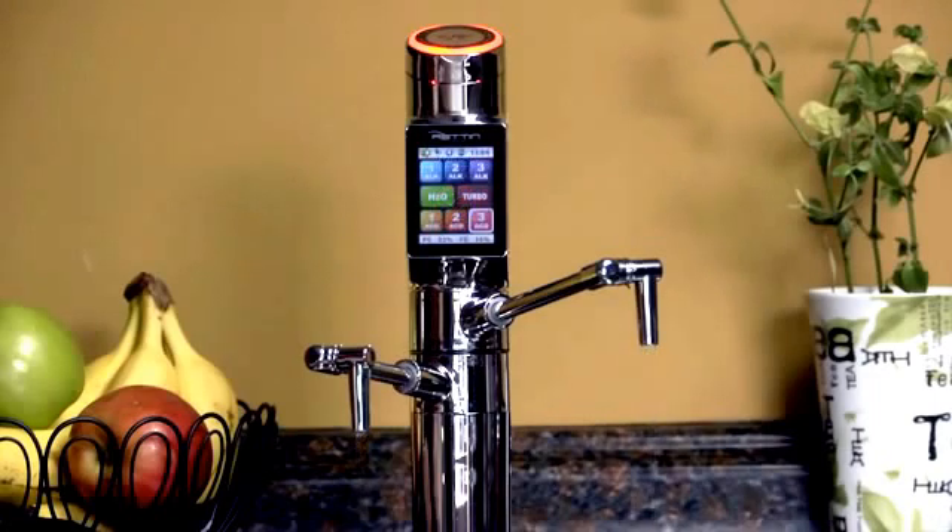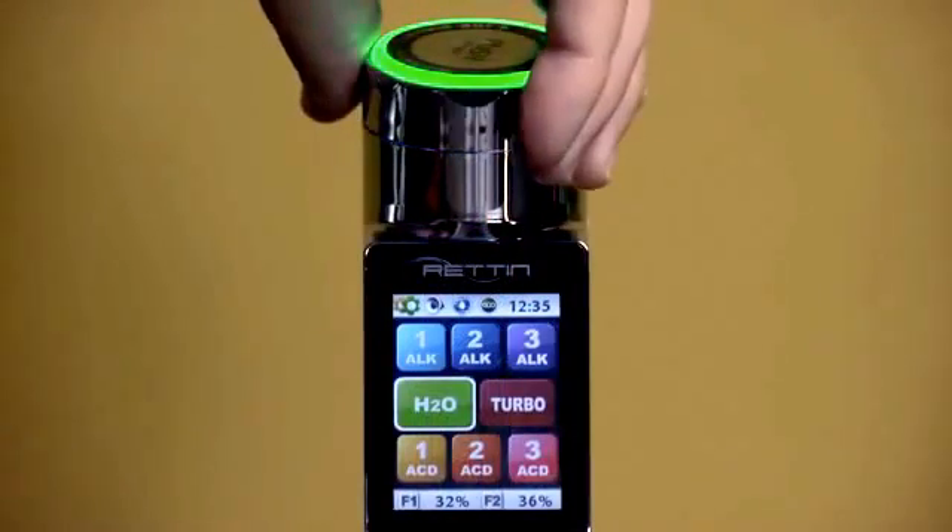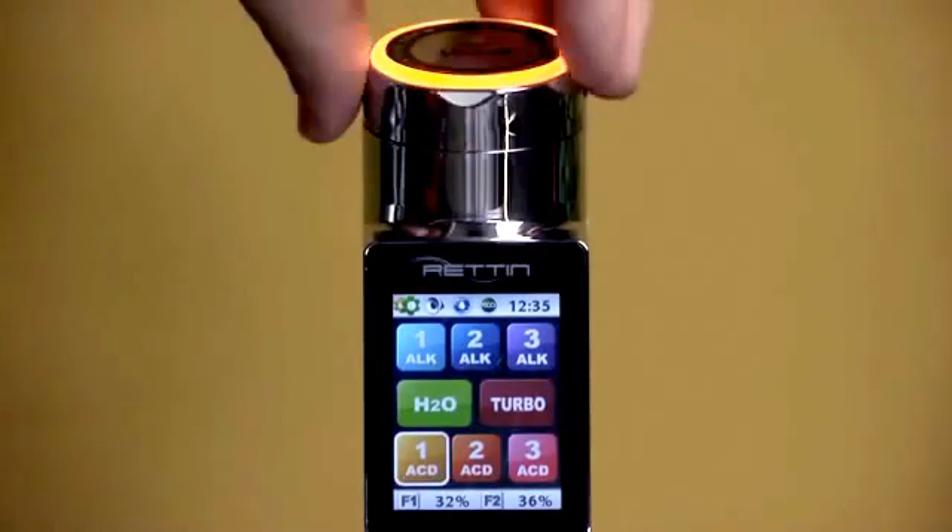One of the things that makes the Tyent UCE-9000T unique is a secondary control option for day-to-day use. It's called the jog dial and it's located at the top of the faucet. You can see as I turn the dial, the control panel highlights the pH level being selected.